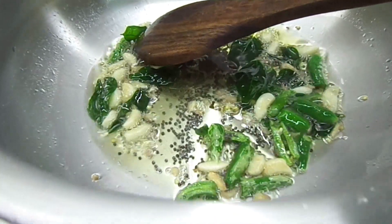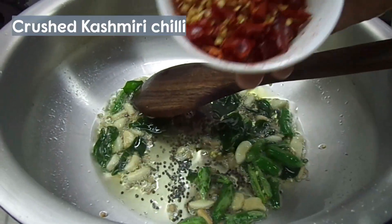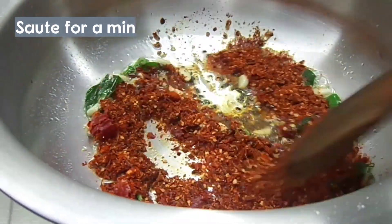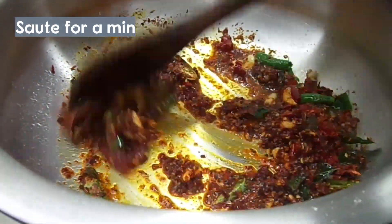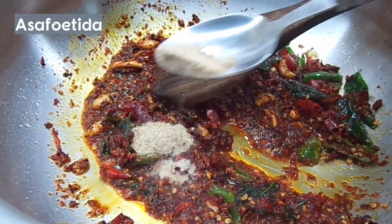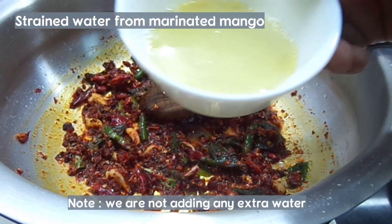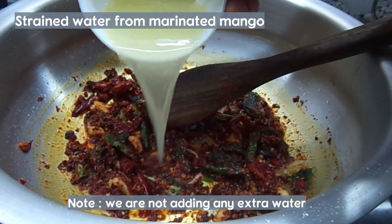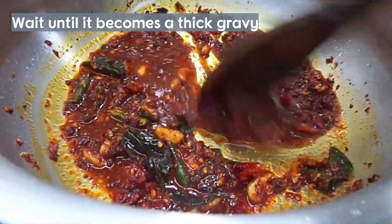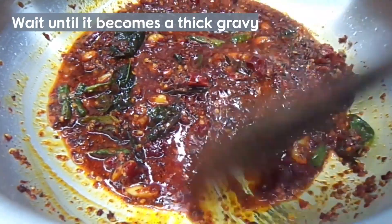When this comes out, put it in the Kashmiri chili. Take 1 teaspoon and put it in a big bowl. I will mix this in a few more minutes in a dry pan.